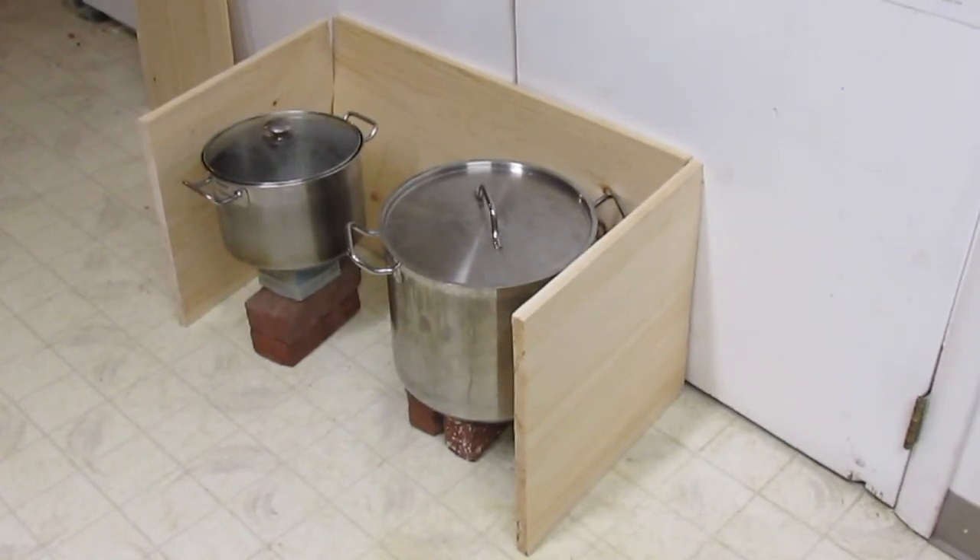This is a mock-up of what is going to be our next project, which is a two-pot thermal cooker, also called a hay box or a retained heat cooker.